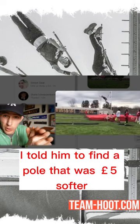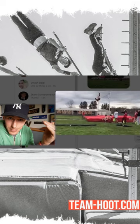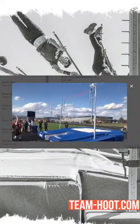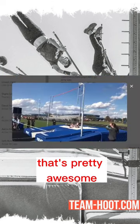In Brayden's situation, I told him to find a pole that was five pounds softer, but if he can't, then just grip down on that pole a little bit — that should move the pole to vertical a little bit faster. He gave it a shot, gripped down three inches, and then he broke his school record by a foot and an inch. That's pretty awesome.